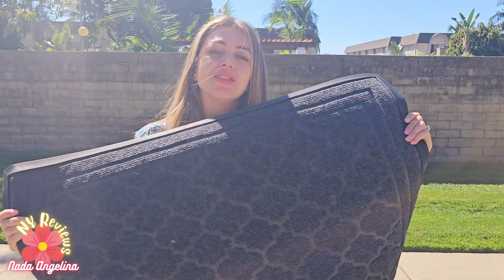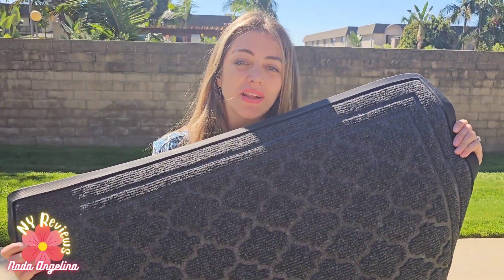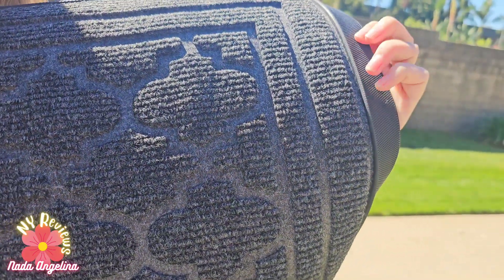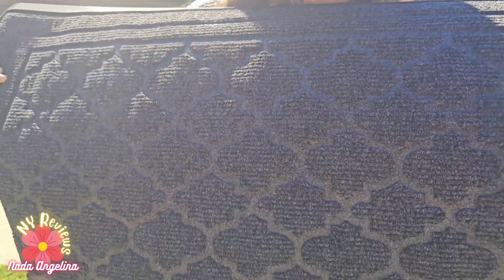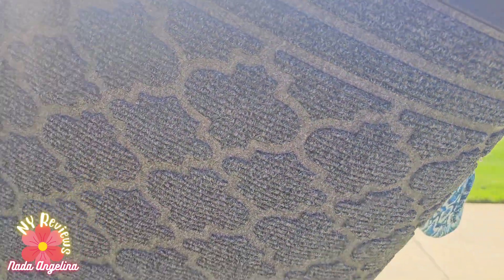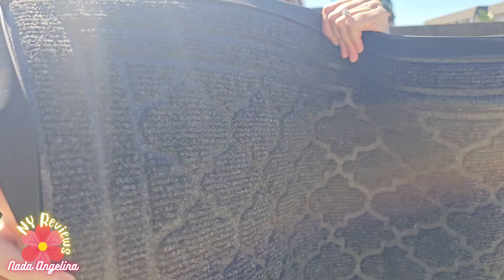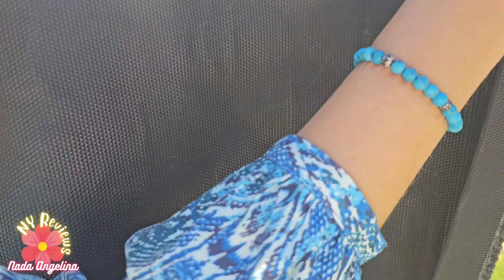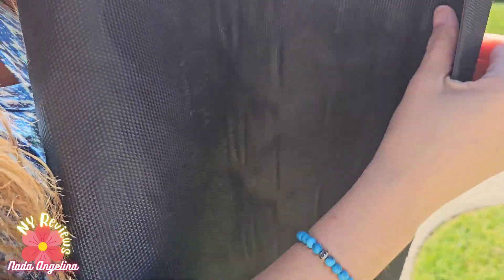Today I brought you this outdoor welcome mat. It's really nice — it's rough on top and has a very heavy-duty plastic construction on the side and even on the back. It's really heavy duty and really nice, so it will help prevent all the dirt from going inside your home.